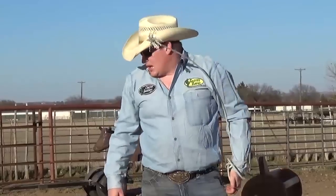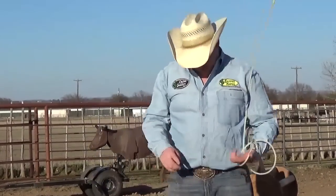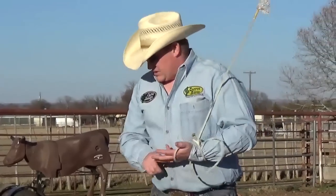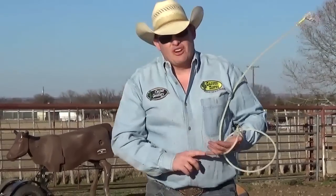I hope this helped you with your four keys of calf roping: your position, your gate, your swing, your horse position, your delivery, and your focus. Those are the four keys of calf roping.